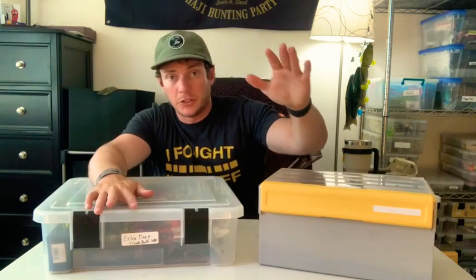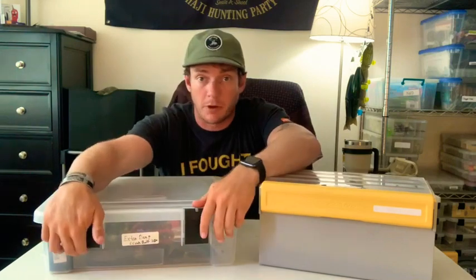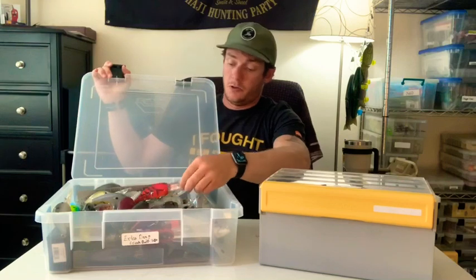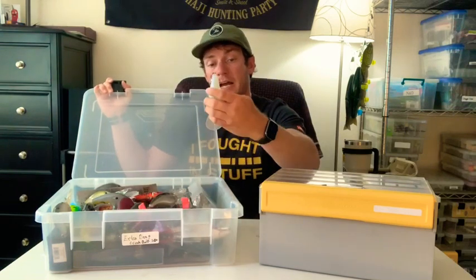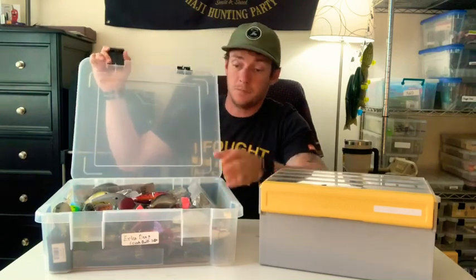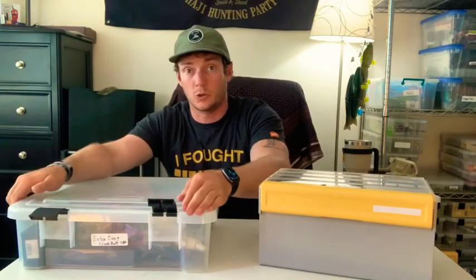Hey guys, Orkley Davies here with Bass Grunt Fishing. Today we are going to go over some OCD storage tips for the deep crankbait — your 10XDs, your Megabass Big M 7.5s, your iCloud 9s. Basically, if it goes over 20 feet, I put it in this big Plano XXL storage box.